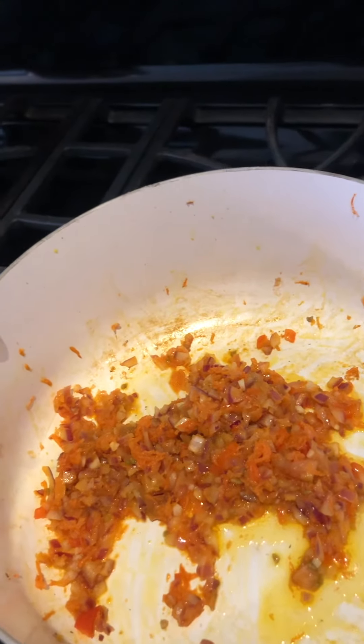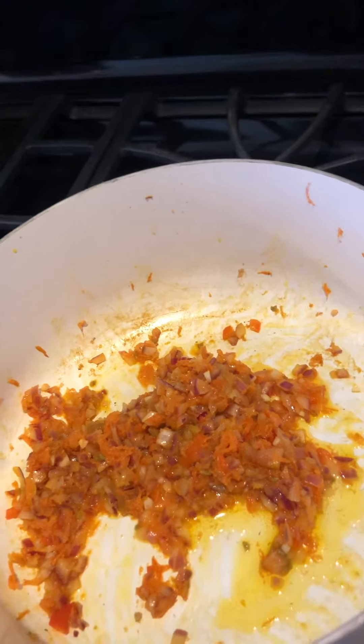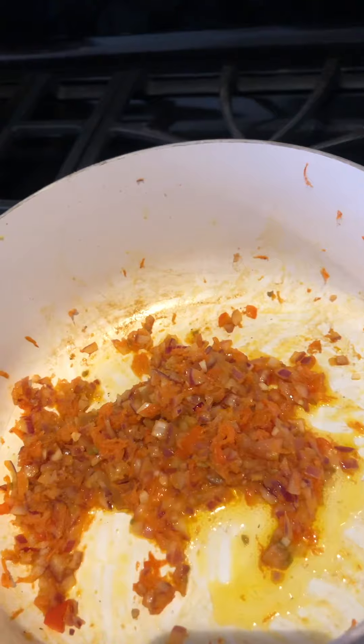Hey guys and welcome to my kitchen. I want to share with you a little recipe of my sofrito. Sofrito is what we call it in South America or Latin America — it's our base for most soups or casseroles, and you can see I'm sauteing them before I do my soup.